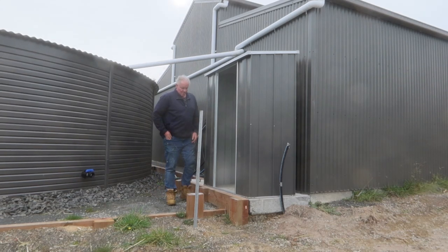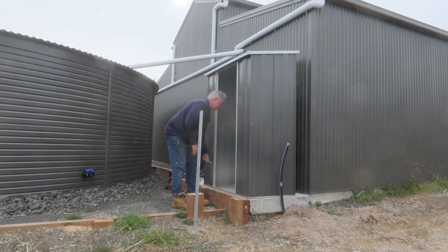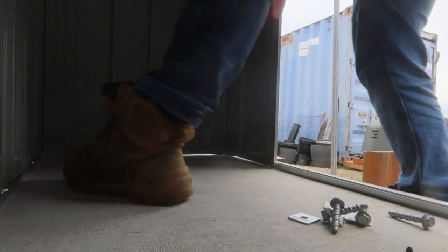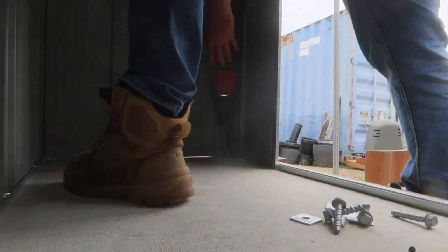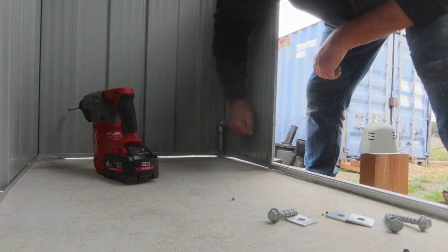I'm just going to use some concrete screws — 10mm — and just some square washers just in the corners to hold it down.